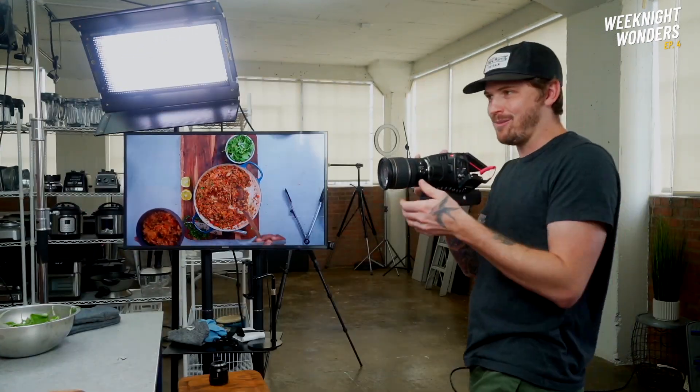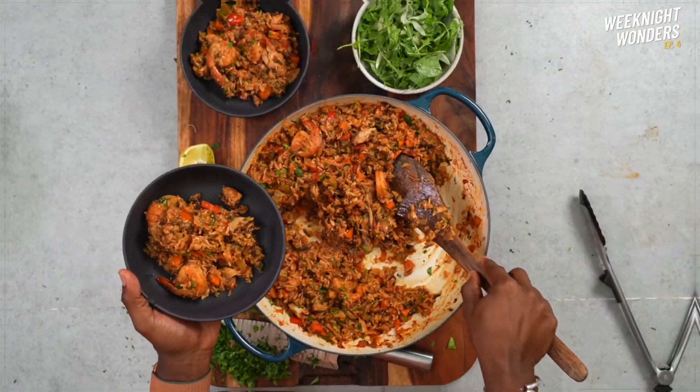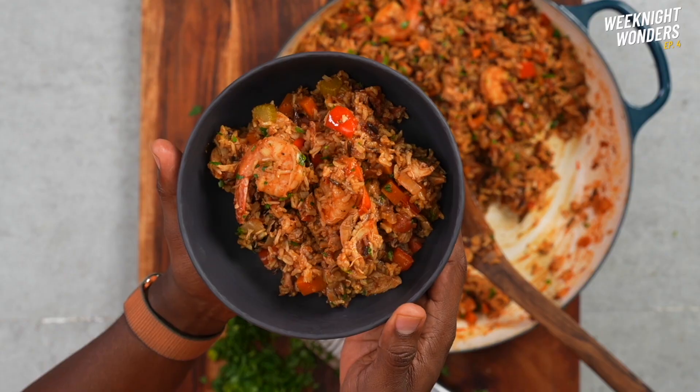Fall vibes all over. I think so too. This is an amazing weeknight wonder meal that you can enjoy all week long for your meal prep as well. Until next time, keep it healthy, but of course never ever boring.